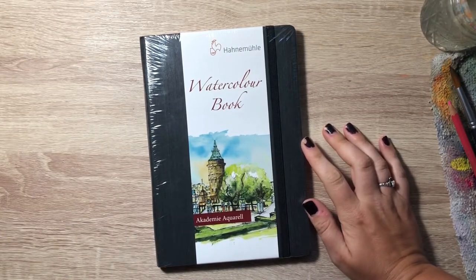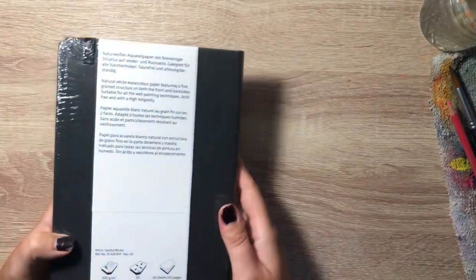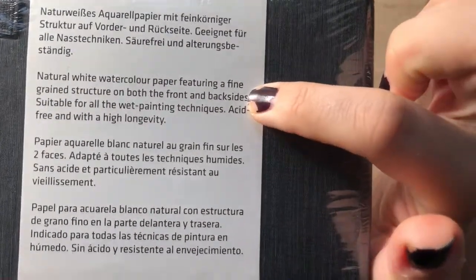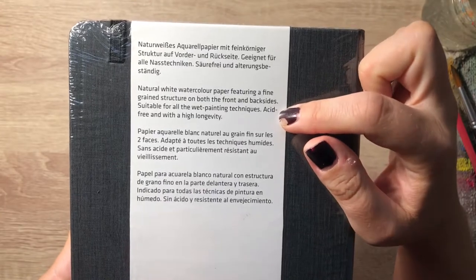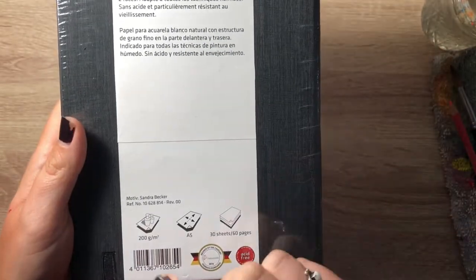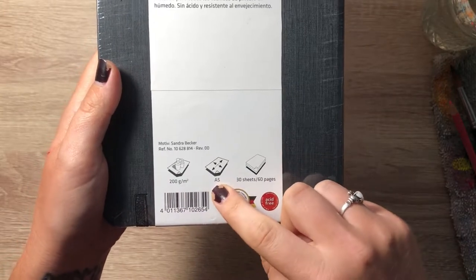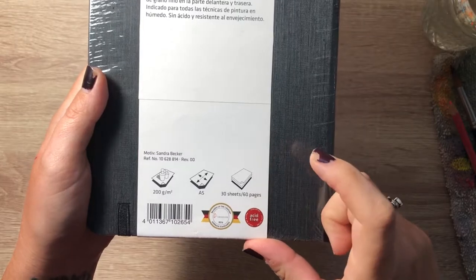Next on our testing list we have the Hanamule watercolor sketchbook. Natural white watercolor paper featuring a fine-grained structure on both the front and back sides, suitable for all wet painting techniques, acid-free and with high longevity. 200 GSM, A5 size, 30 sheets or 60 pages.